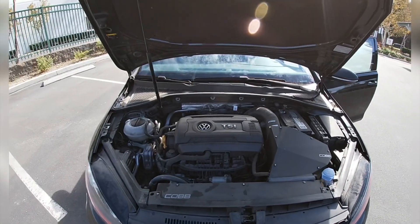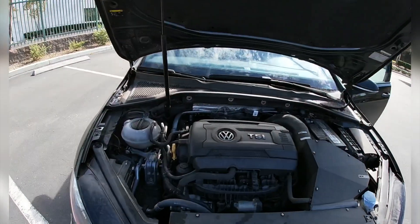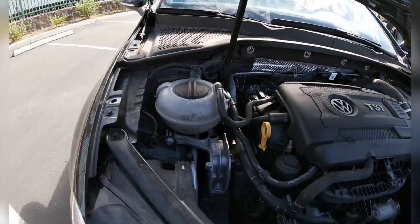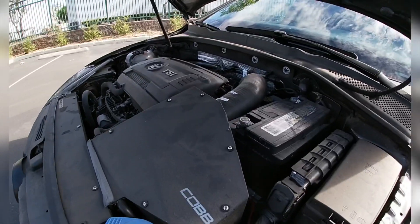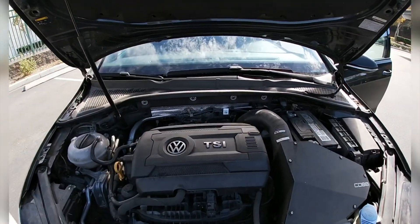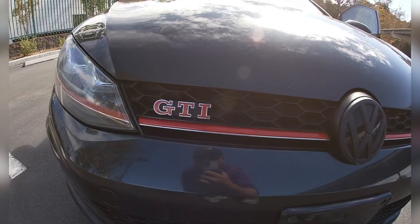Under the hood here, we have the heart of this Volkswagen Golf GTI with a 2.0 liter turbo engine. Looking clean down there. Been updated with the Colt Intex system. Looks like it has been pre-flashed also. And it sounds good. Full wagon GTI.